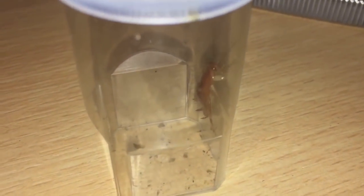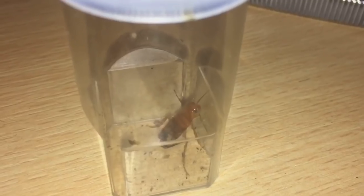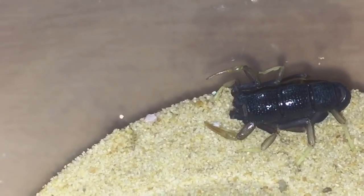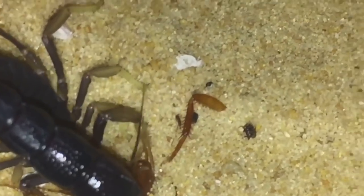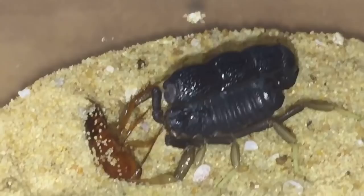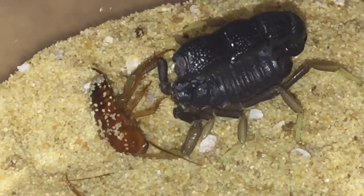As you can see in this little sling pot here, I have a small red runner for my scorpion. Let's drop it in and see if she's hungry. She's definitely hungry — she ran after that like Usain Bolt!